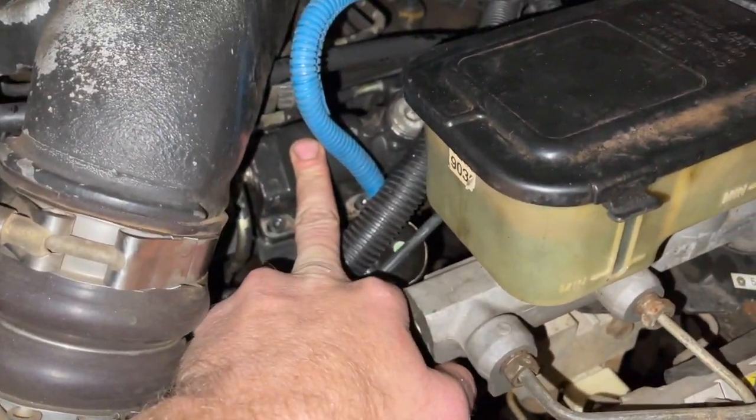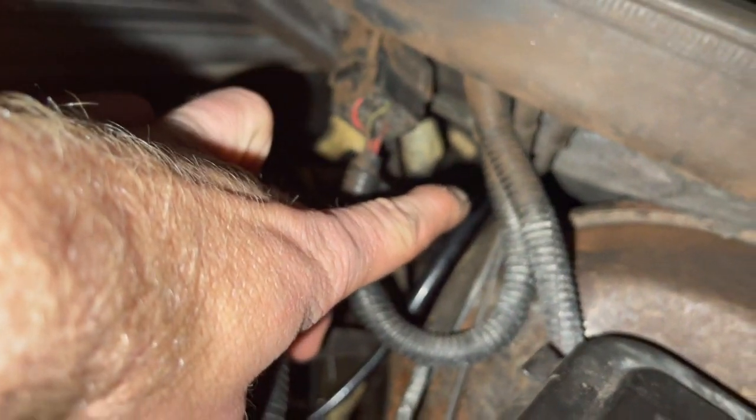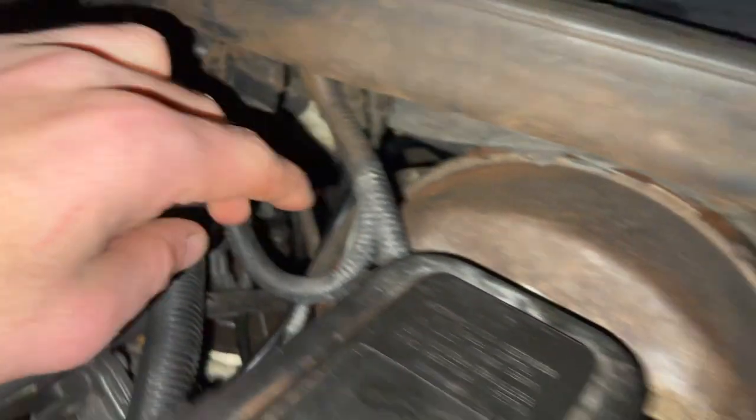Everything is back together — we've got the adjuster plate down here, AFC is above that, and we've got the line going right there. You can see it goes back into the cab next to the brake booster and next to the gas pedal. Let's see what it looks like mounted in the cab.